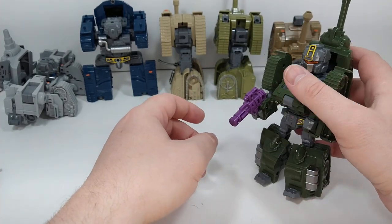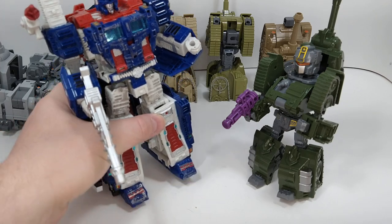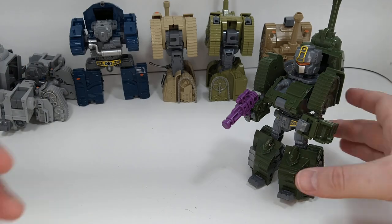He's the same size as everybody else, but he's green. Let's compare him with Siege Ultra Magnus, who's been fully Toy Hacked. He looks good — one of my favorite modes from the Siege, probably because it was one of my first figures. Maybe I should dust him off a little more.